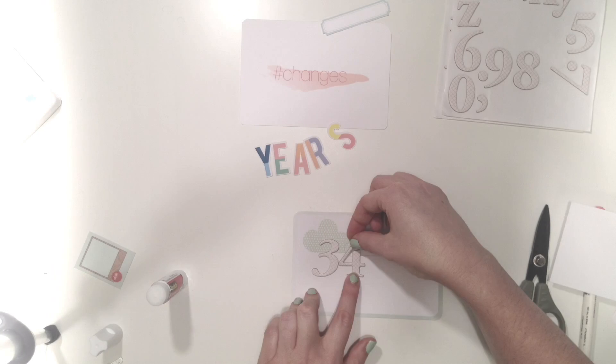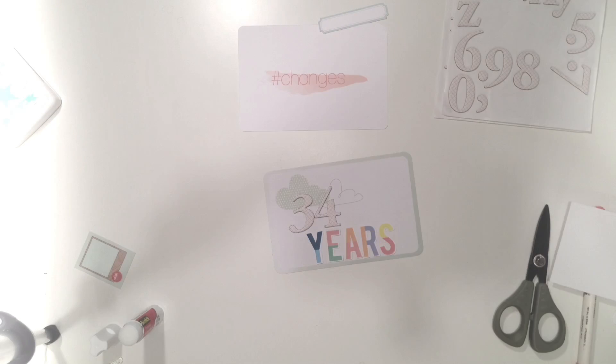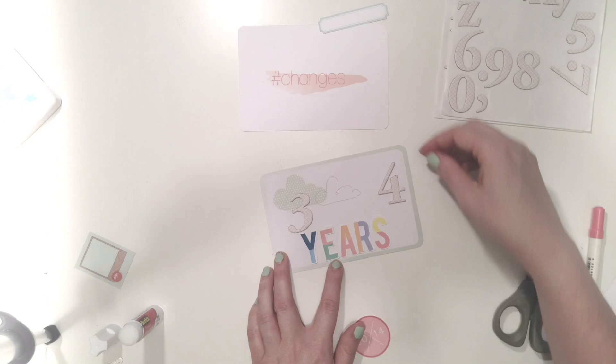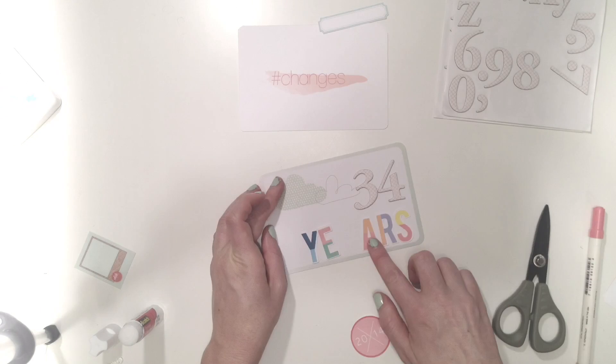Here I have an old set of numbers and letters. I'm using the 3 and the 4 to document the 34 years that we have been friends.